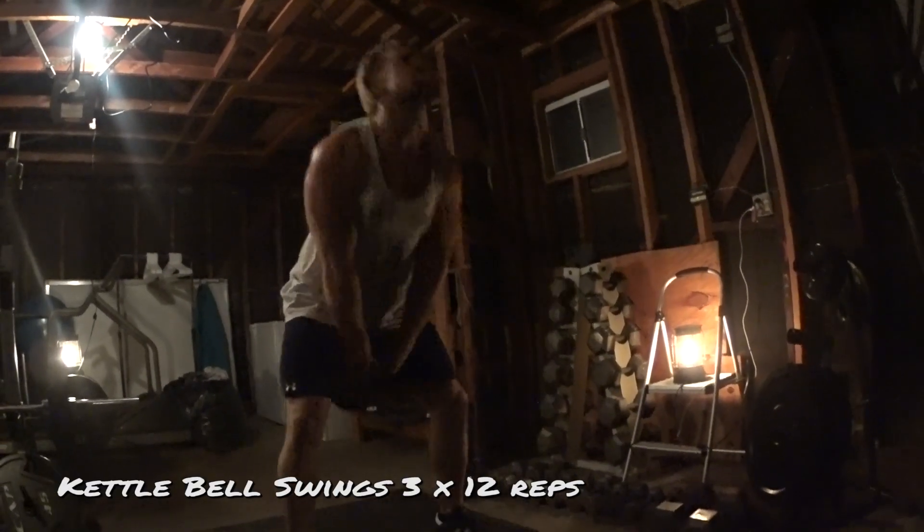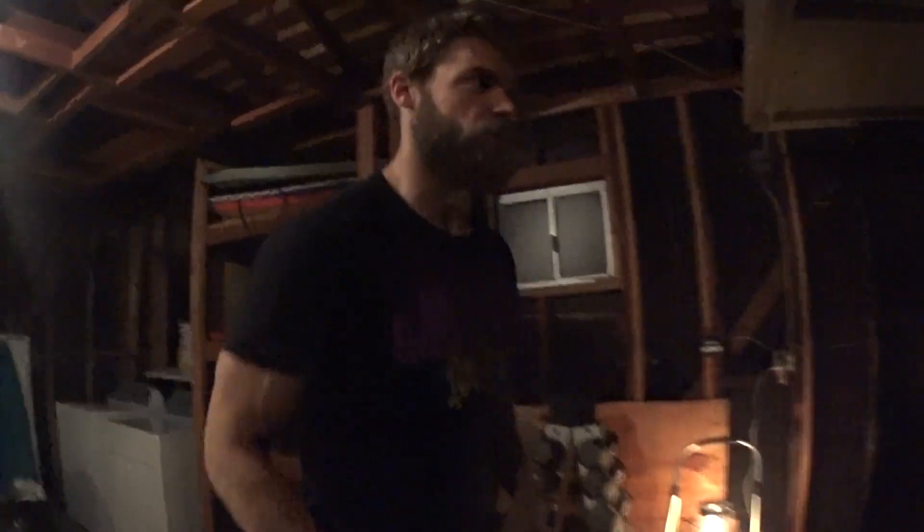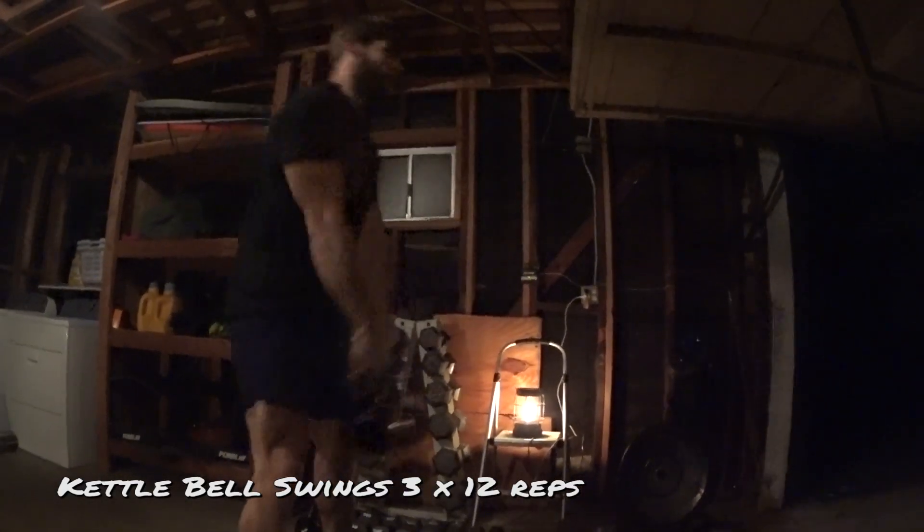KB swings - kettlebell swings. Three sets, twelve reps. Really working on hip extension. You're not trying to squat down and then come up, so try not to bend in the knees too much - the knees will be bent slightly. For the most part you're pitching forward, flexing in the hips. And once you reach that position with the kettlebell right in the groin area, you're gonna thrust forward and the momentum carries the weight upwards. Then you decelerate the weight by flexing the hips down to the bottom position. Work on form - don't go too heavy right away. Just feel comfortable with it. It's all in the hips.